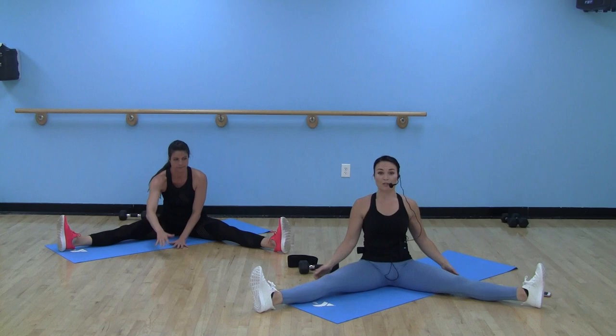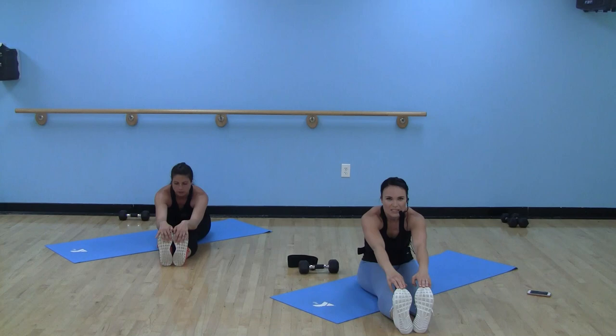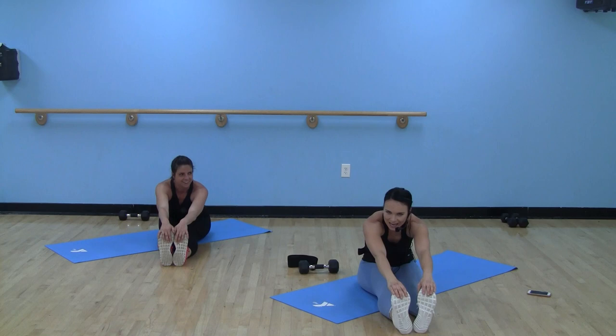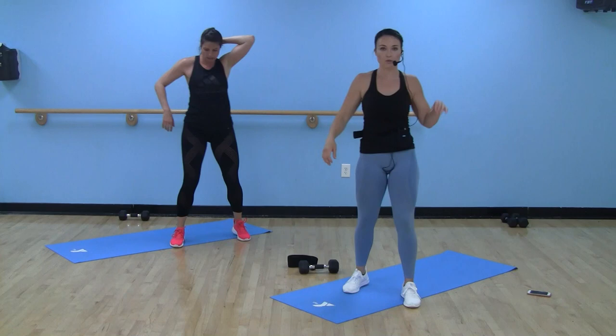Take those hands, walk them right up the middle, nice big reach forward — deep stretch. Slowly walk those hands back. Bring those legs together — we're going to reach up and over. Knees, shins, toes — whatever you can reach. Depends on time of day for me: morning class I'm lucky to get a toe, evening class I can get halfway down my foot. Let them go. Come on up safely, slowly.